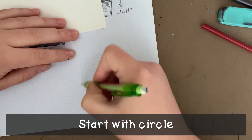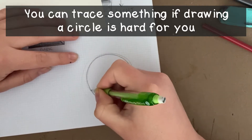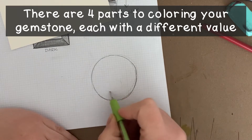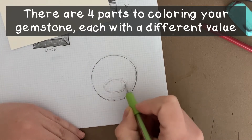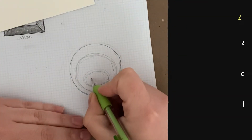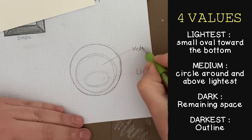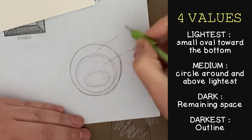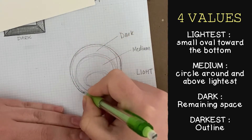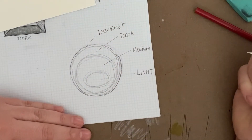To make this round gemstone, we need to start with a circle. There's no need for it to be a perfect circle, but if you're more comfortable, you can absolutely trace something round instead of drawing it freehand. To color it in, we're going to use four different values, which go in four different areas of the gem. Our lightest value goes in the smallest oval, a little bit towards the bottom. The next darker value goes in the middle in a slightly larger circle. A dark value will go in the bigger circle around that. And the very darkest value is going to be the outline of the whole circle.